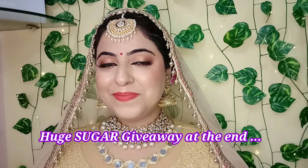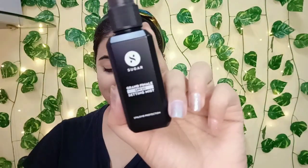Let's get started with the makeup tutorial. Since it is summer season and you want to avoid the makeup melting, I'm applying the Sugar Cosmetics Grand Finale SPF 30 Setting Mist — this will ensure that my makeup stays longer in place. Now I'm applying the Most Eligible Smoothing Primer by Sugar, which has a light pink tint to it and blurs out the pores and smoothens out your skin really well.